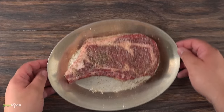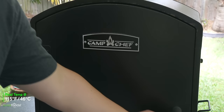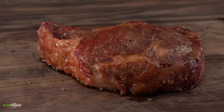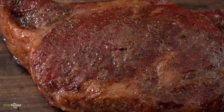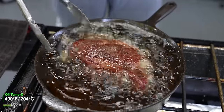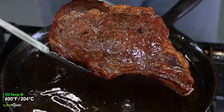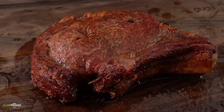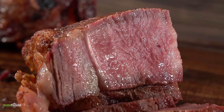I'm first going to be smoking this ribeye at 250 degrees Fahrenheit, looking for an internal temperature of 115 degrees Fahrenheit. Once you reach that, take a look — it looks good enough to eat already. It's fully cooked inside but we're gonna take it to a whole new level by deep frying it to get a nice crust. For that I'm using beef tallow at 400 degrees Fahrenheit. I'm not trying to cook it, just trying to get a nice crust — and now that is a beautiful steak.